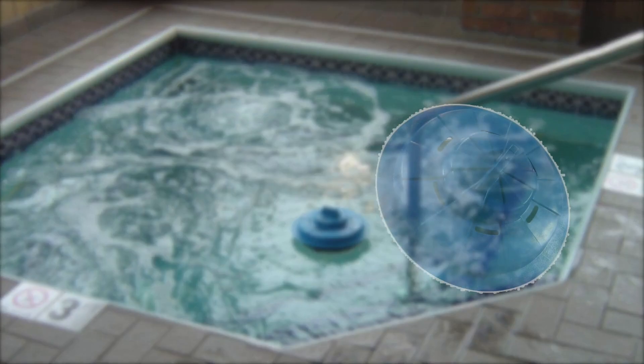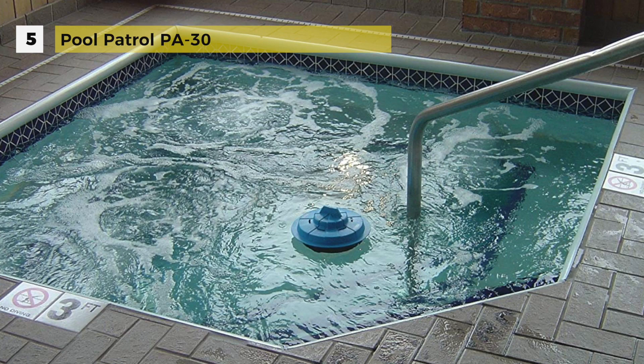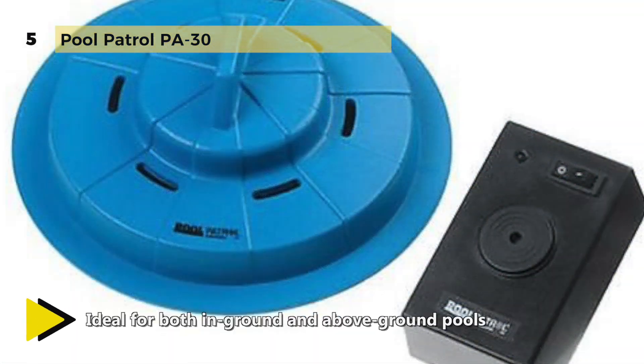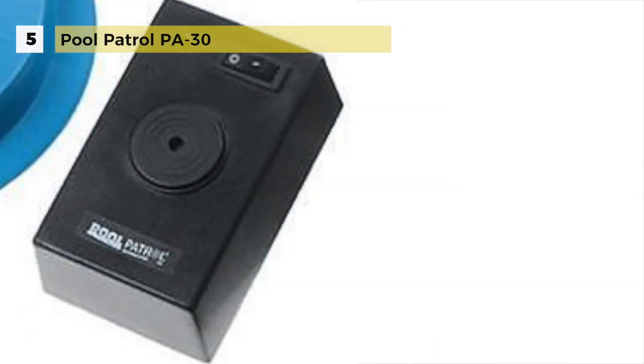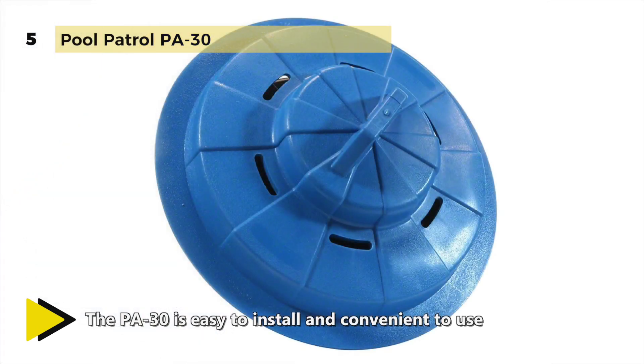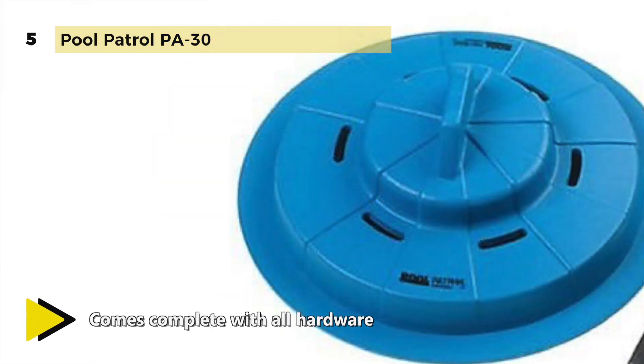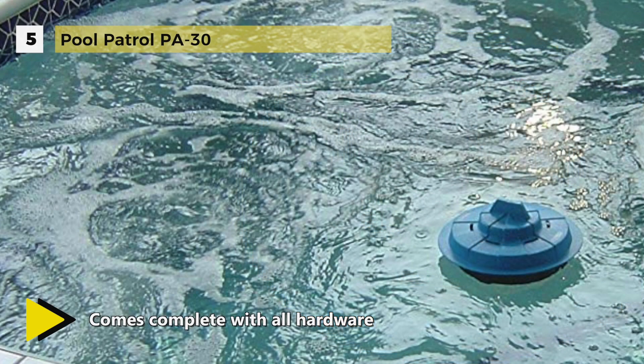The Pool Patrol PA-30 is the deluxe model with an electronic solid state remote receiver. The alarm will sound both at your pool and in your house up to approximately 200 feet away. The remote receiver has an on/off switch with an indicator light and is powered by a 120-volt AC wall transformer. It floats on the pool surface and activates when children or pets fall in. When a wave touches the sensing ring, the alarm is triggered, emitting a clear warning signal. The sensing ring is adjustable to activate only when an object the size of a child or pet falls in, and it is corrosion resistant and ideal for both in-ground and above-ground pools.